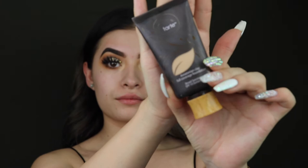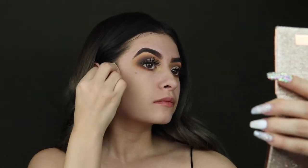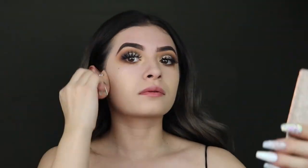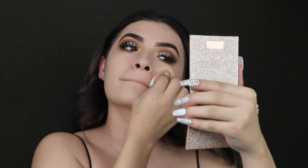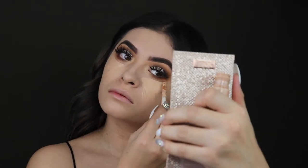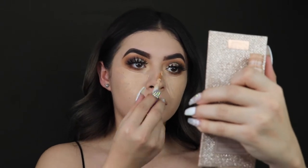Now on to priming my skin — I am going to put the Porefessional primer, this is an oldie but a goodie, and I'm going to buff this all over the skin. I'm taking my Tarte Amazonian Clay foundation today in the shade light beige. This foundation is super full coverage, I definitely recommend it — it looks super flawless in pictures. Next I'm taking the Tarte Shape Tape concealer to conceal my under eyes, chin area, and a little bit on my forehead and nose.